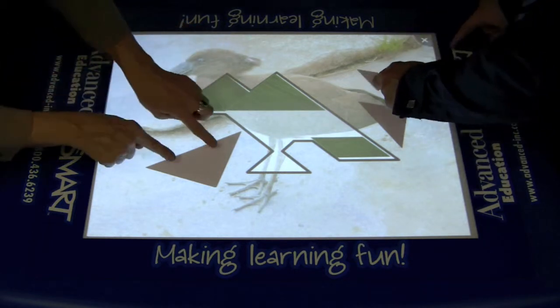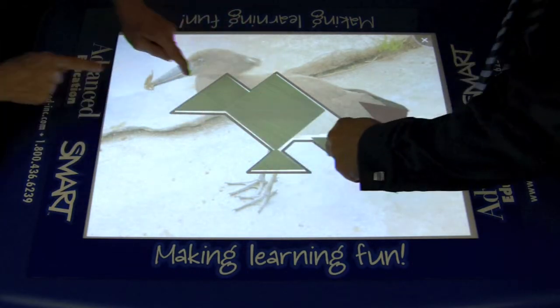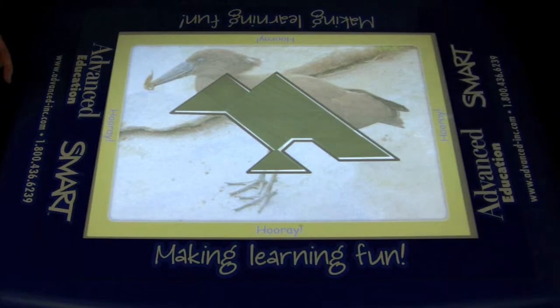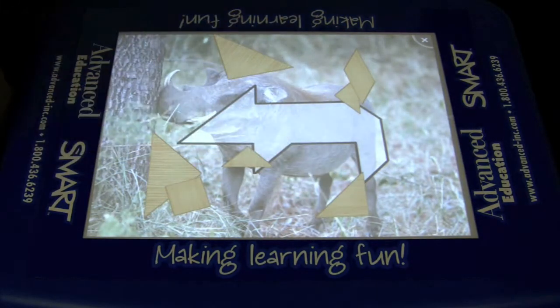This is a great activity for girls because they tend to need more practice with spatial awareness. And one more — we're finished the puzzle, and then we get a second tangram to work on.